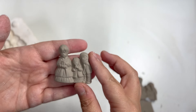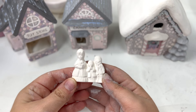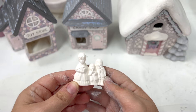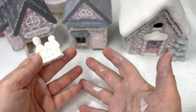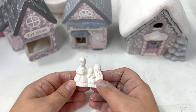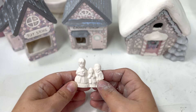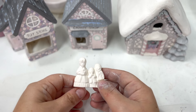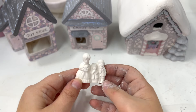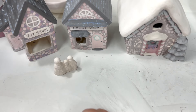It didn't take long at all and then it was ready for its bisque fire. Here are our little carolers — they are so cute, but they have a lot of little details and I'm a little nervous. I've clearly been painting the cabin, that was my last cottage, and then I decided to just go ahead and do the carolers too. I'm so excited to be finishing up this step. I think I'm just going to literally paint them white and then maybe add a little detail, or I might just leave it white because it looks kind of cute just like that.